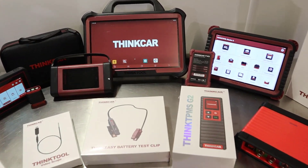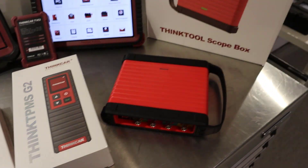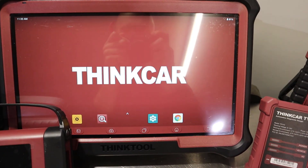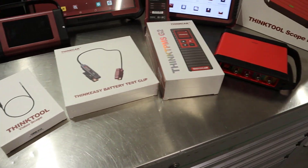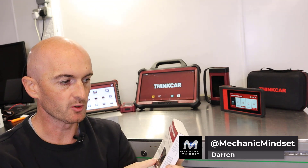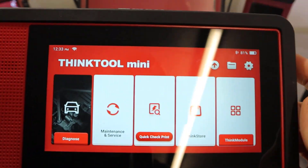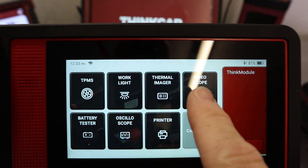The ThinkTool diagnostic equipment is available with a massive range of accessories, and most of these are included with the ThinkTool Max, also known as the ThinkTool S20. We're going to take a look at the ThinkTool video scope — ThinkTool's own borescope, which is compatible with all their diagnostic machines. Even on the ThinkTool Mini, you can use the video scope; just hit the Think module and you've got video scope there.